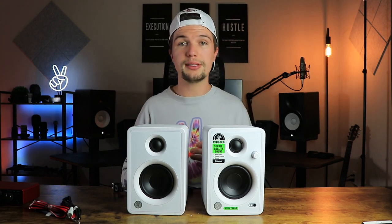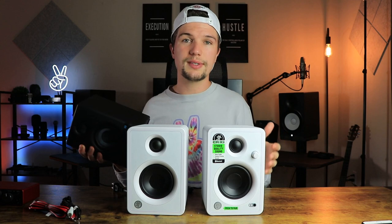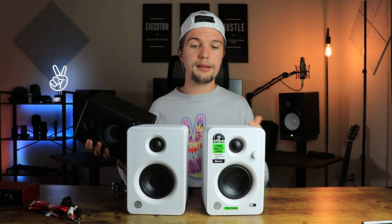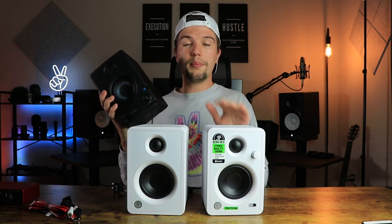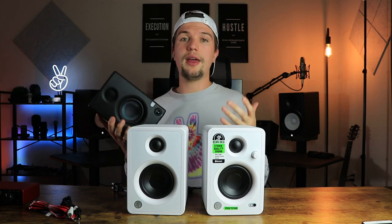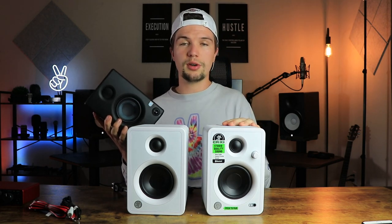Now that we've had a look at all the features, what comes in the box, and the overall build quality, it's time to move on to the sound test. I like to compare studio monitors rather than test them in isolation. In today's video I'm comparing these to the most popular hundred-dollar studio monitors out there, the PreSonus Eris E3.5s, which are in my opinion the best-sounding studio monitors under $100 — so this will be a fair comparison to see if these can keep up in terms of sound.